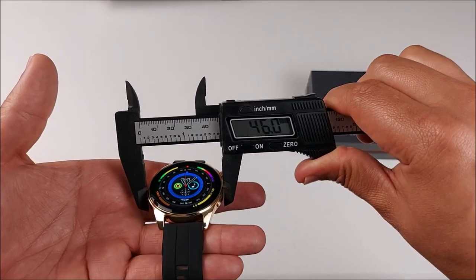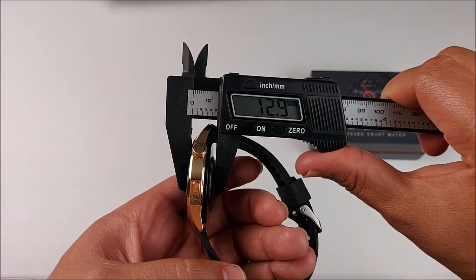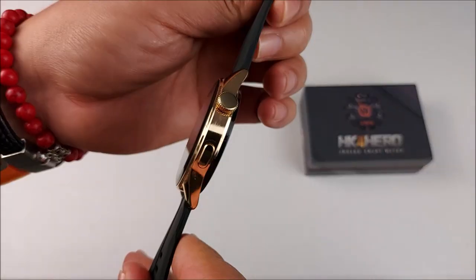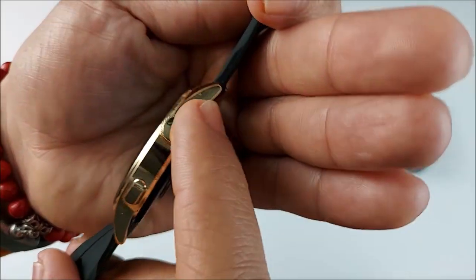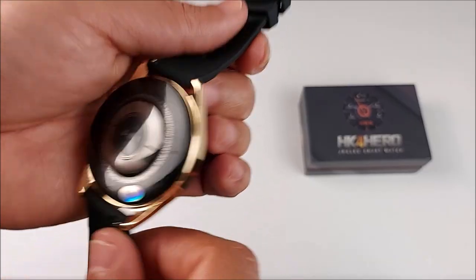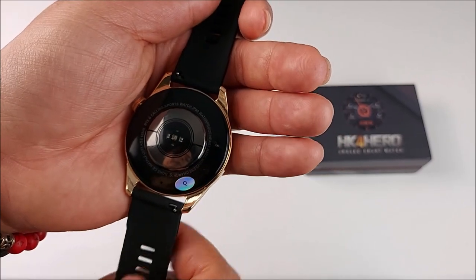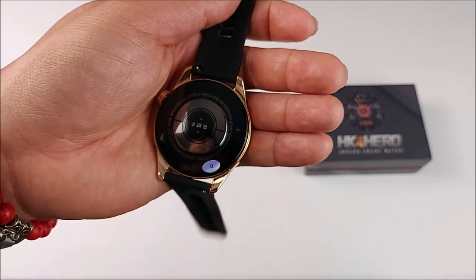If we take the measurements, it's 46 mm, 12.9 mm thick, and weighs 39.2 grams. The smartwatch has a metal frame that looks and feels really premium. On the right side we have a crown, a second button, and a microphone right below. On the left side there's the speaker. On the back, the sensors, charging interface, and a 22 mm strap that's really easy to change.